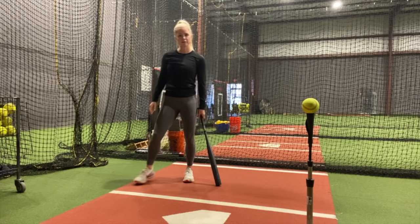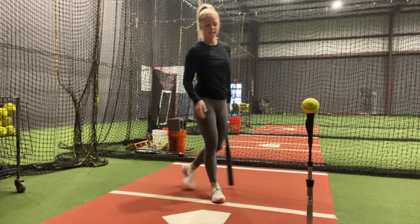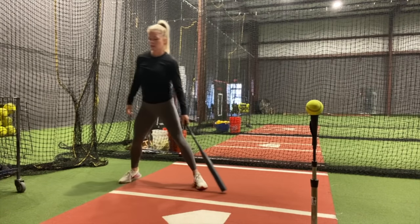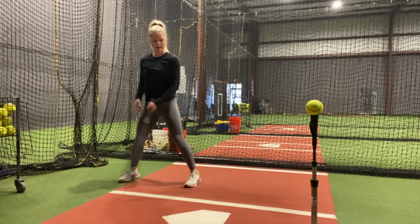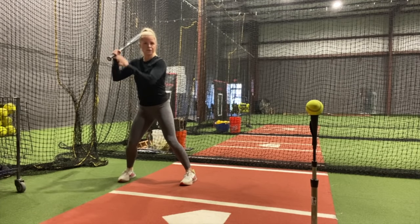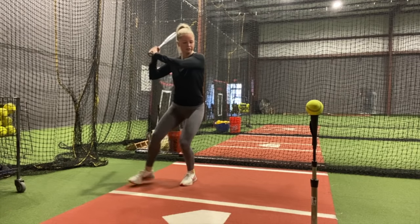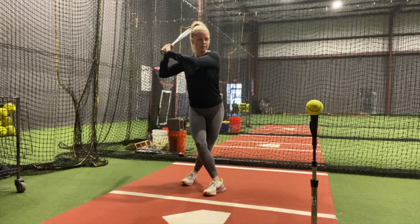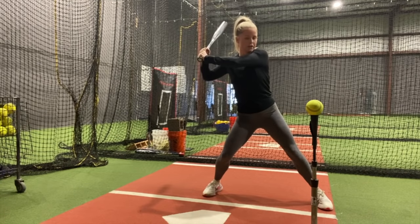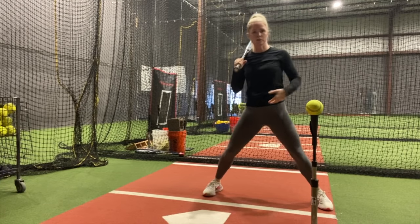For this first drill we're going to do Happy Gilmore. You're going to set the tee up pretty far away from where home is. For my righties, you're going to scoot back in the back of the box. You're going to go ahead and step with your back foot in front of your front foot. You're going to make sure you're in your legs the whole time so when you step, you're very strong when you swing.